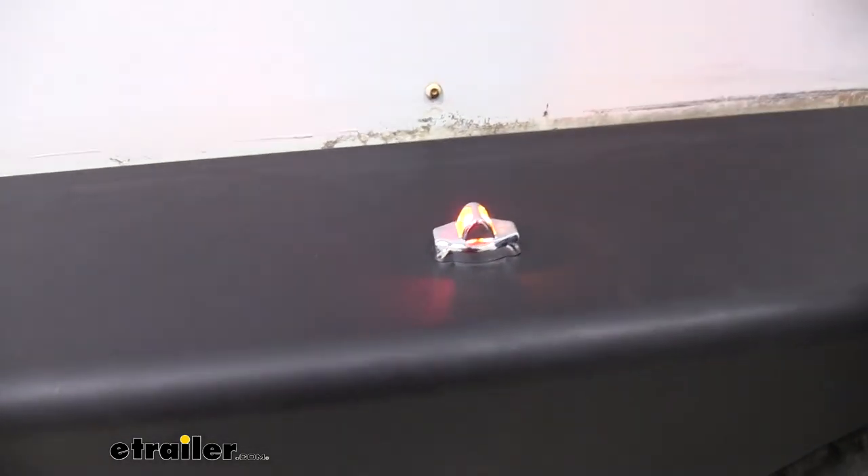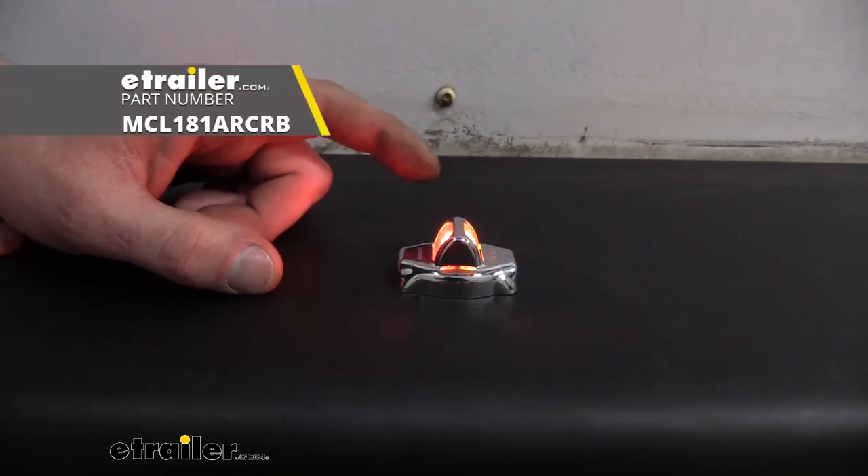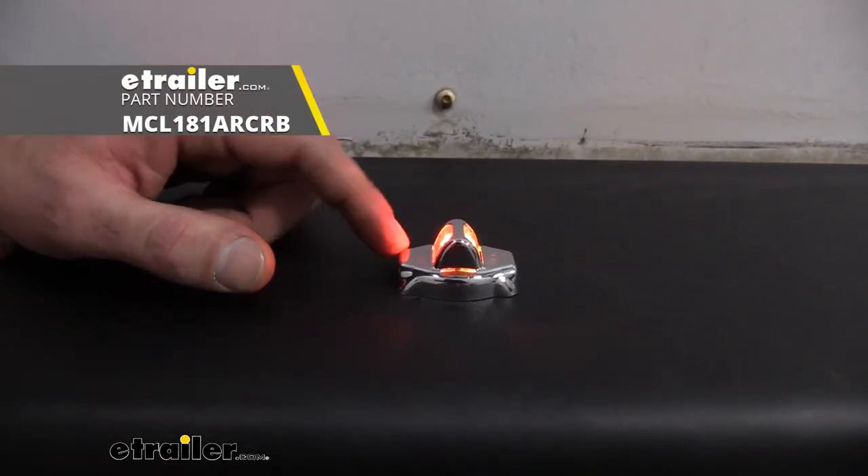You can then repeat that on the other side, and put as many as you want — maybe you've got some for the side of your trailer as well. And that completes our look at the Optronics submersible and reversible LED trailer fender light with chrome trim.